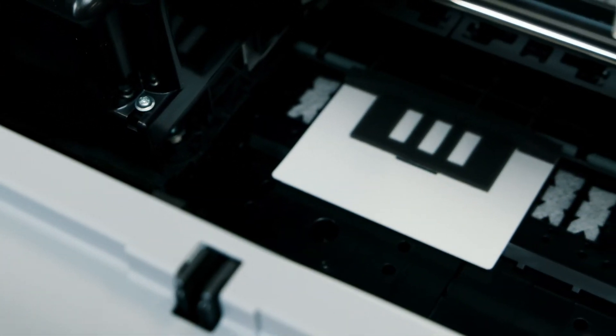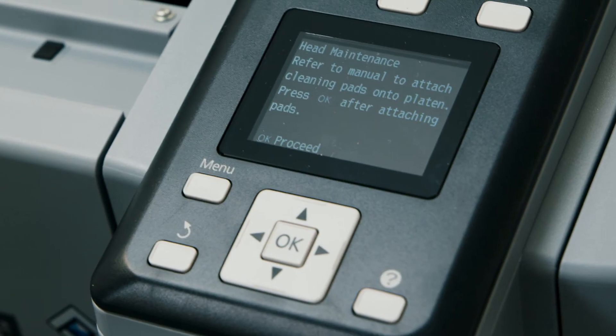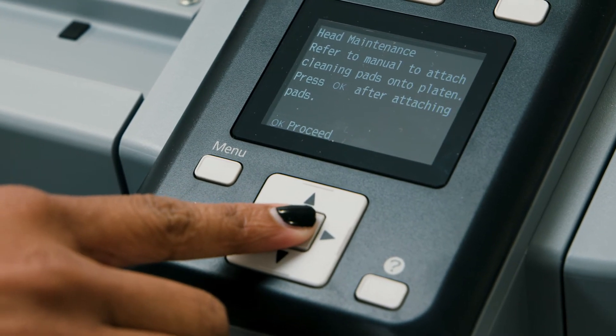Now we will rub the areas shown here to secure the pads to the platen. CAUTION! Do not press too hard on the pad or you could damage the platen.